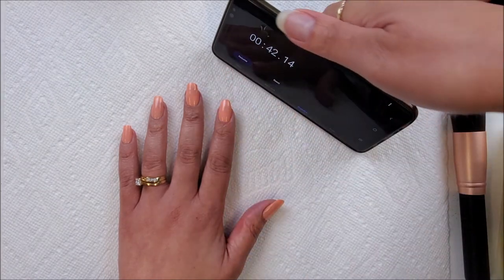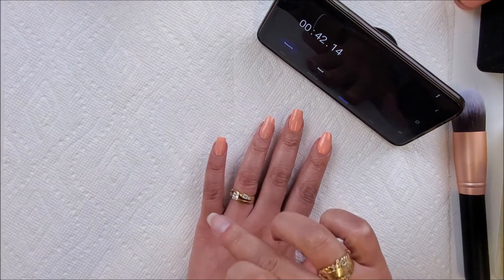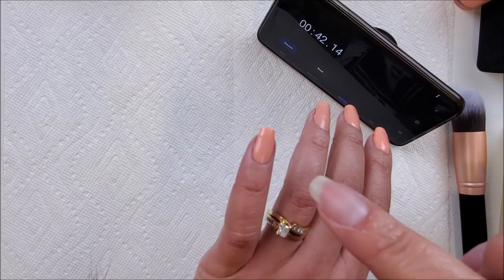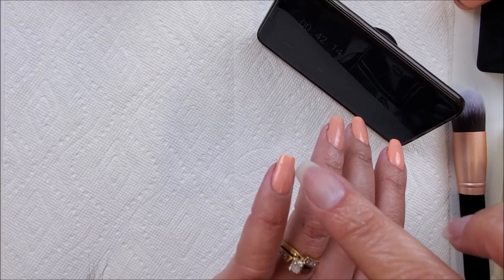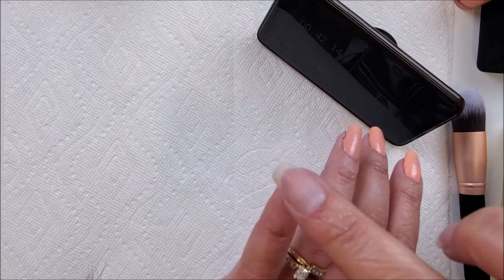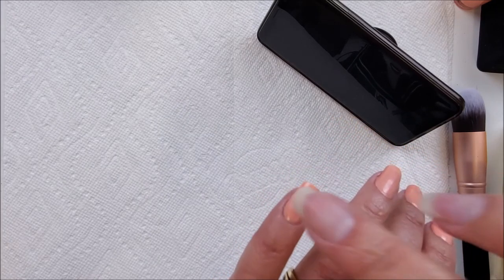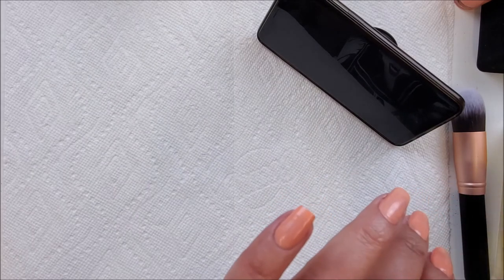And there we go — it actually got 42 seconds out of that. Let's check the very first nail up close. I kind of smudged it a little bit right there. It did dry pretty well — not horrible — but there is a tacky layer, which tells me it's still not 100% completely dry.